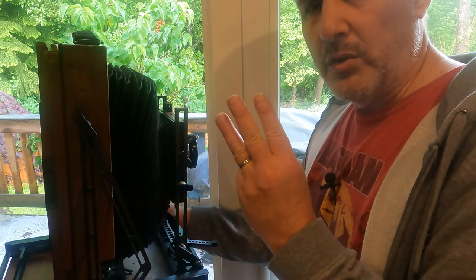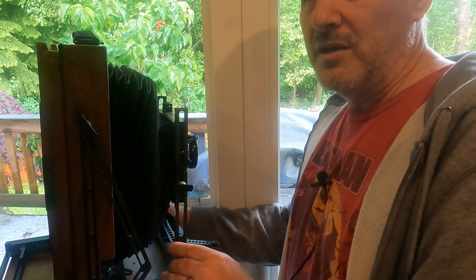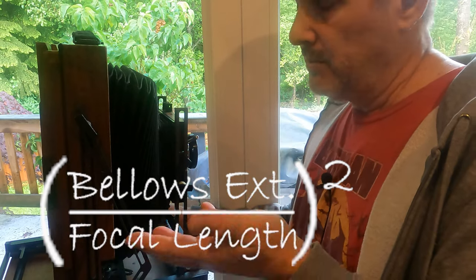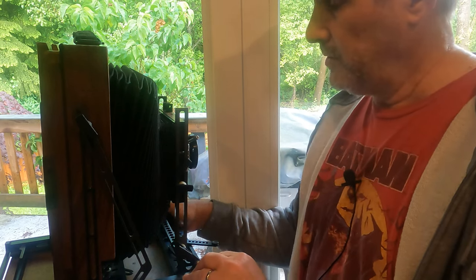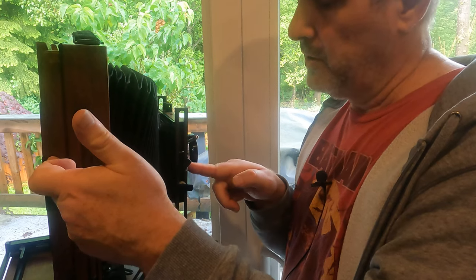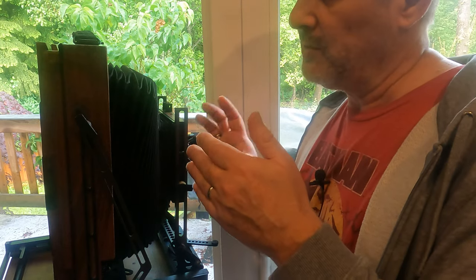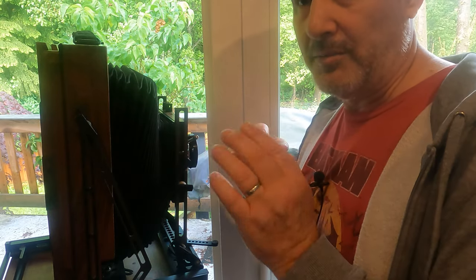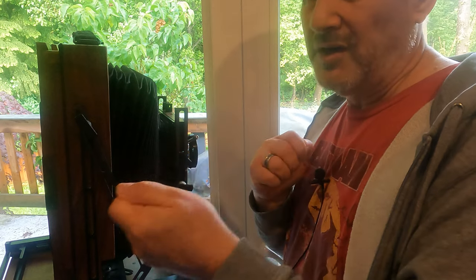I'm aware of three ways that you can figure that out. One is the traditional method where you use the formula: bellows extension divided by the focal length, then squared — that gives you your factor. The second way is to convert the focal length of your lens to inches, treat that like an f-stop, measure the distance from the back of the camera to the front standard in inches, treat that as an f-stop, and the difference between them in f-stops is your compensation. I find that way to be really quick in the field, though you still need a tape measure. The third way is all about magnification.